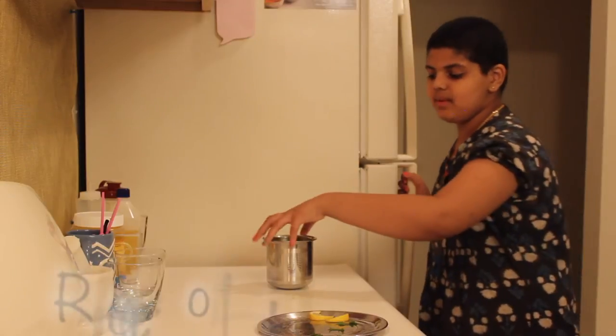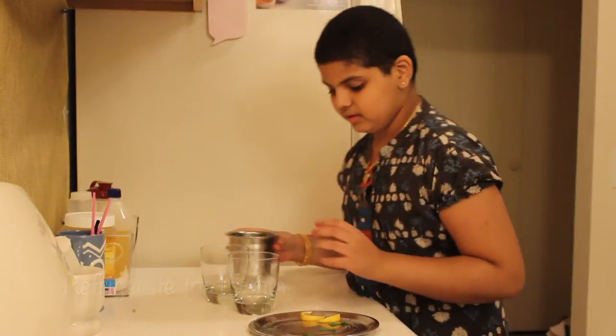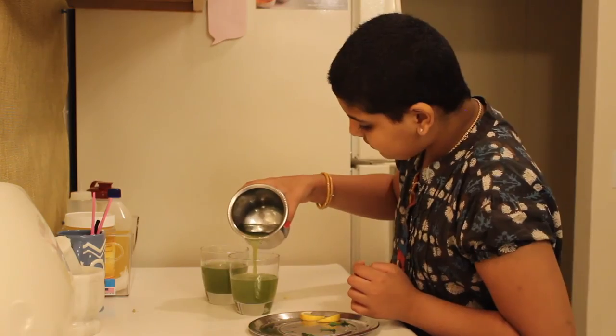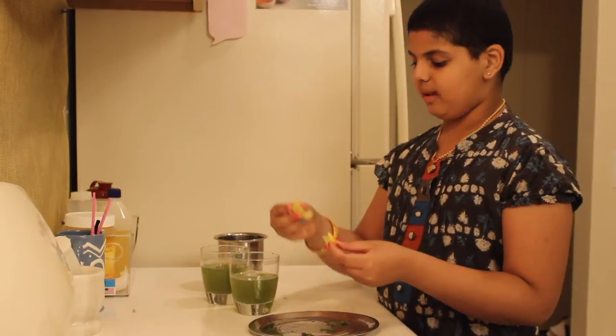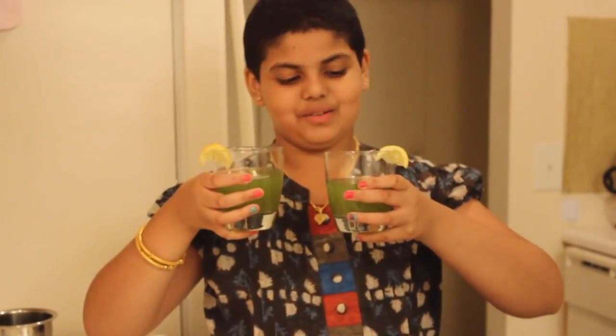Now keep this lemon mint cooler in the fridge. Take the lemon mint cooler from the fridge and take two glass cups. Then pour the lemon mint cooler. Use two lemon pieces and pour it like this. Now you have two great cups of the lemon mint cooler.